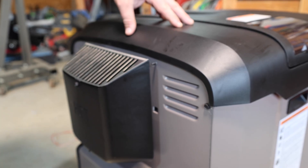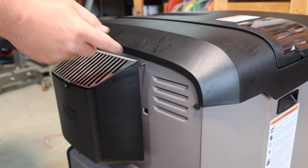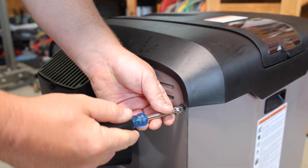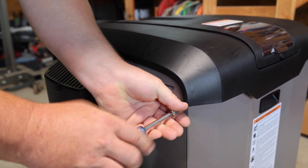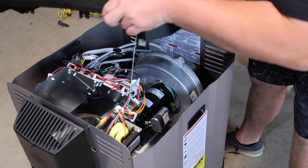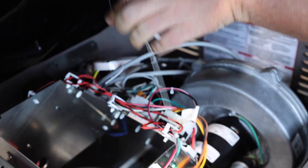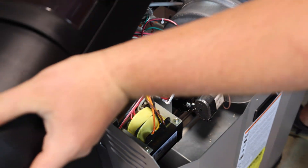The next thing we're going to do is take the top off the heater. There are four screws that secure the top to the heater itself — a screw here and here, and then two screws on the other side. We're going to go ahead and remove them and take the top off. Now the screws are off, I'm going to take the top off and set it to the side. You can see there's a ribbon cable right there, so you want to be careful not to pull on that. There is a metal guard there, but just be a little bit careful taking the top off.